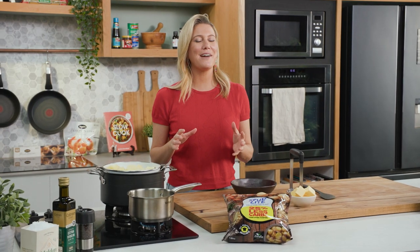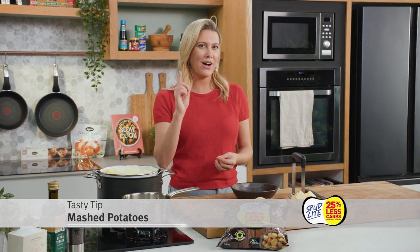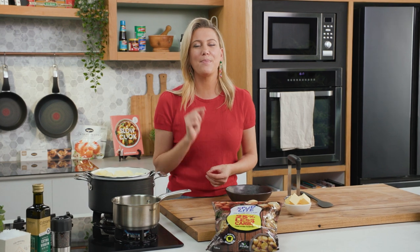Mashed potatoes — it's one of life's simple joys. And yes, it's very basic to make, but here are a few tips to make it the best mashed potato you've ever had.